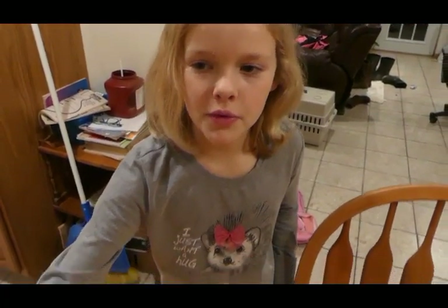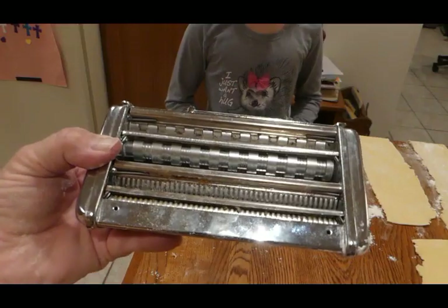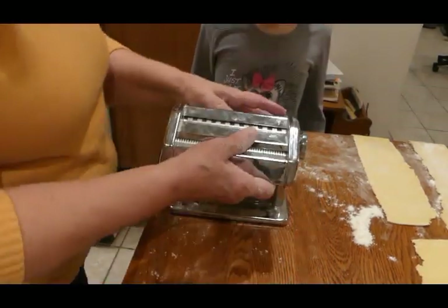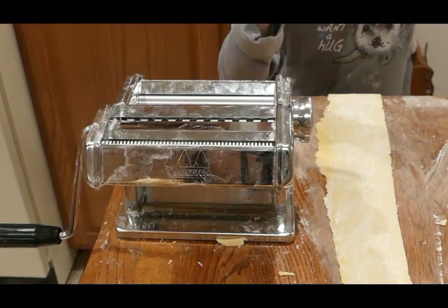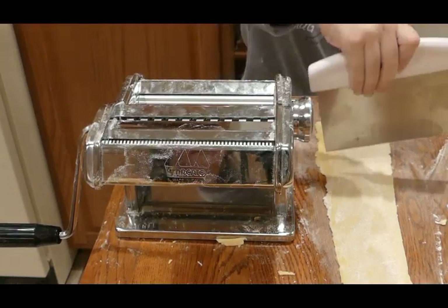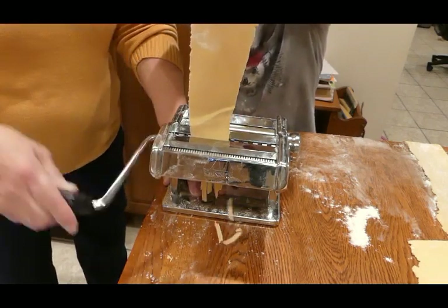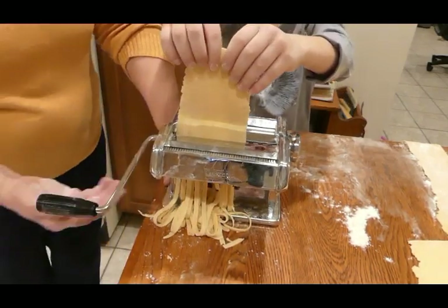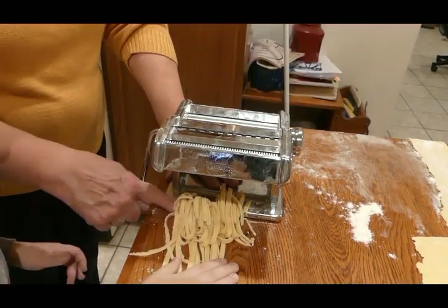We're gonna sprinkle some flour on the table. As we get the noodles cut, we'll lay them on the floured table. Now we're gonna put this attachment on to the thing that makes the noodles thin. We have to move the handle up here. Since these pieces are so long, we have to cut them in half. We're gonna use the thicker noodles because that's how I like clean noodles. Pick them up without tearing them.